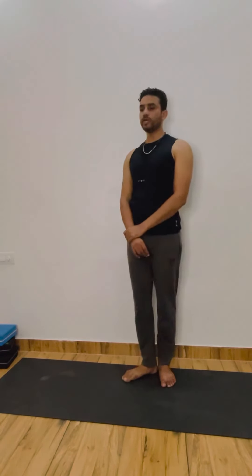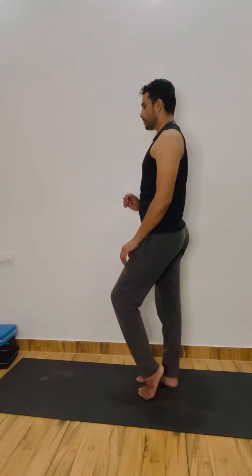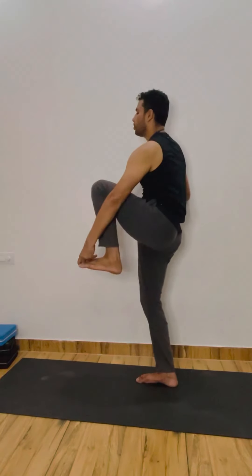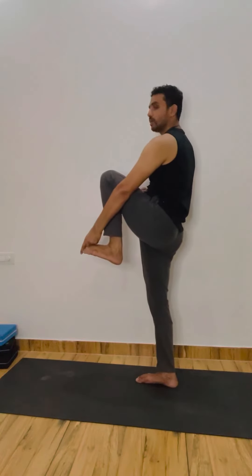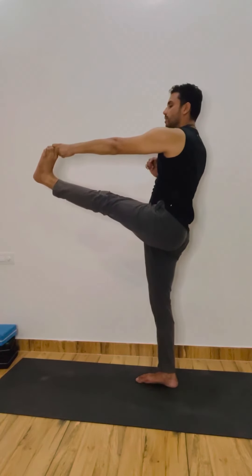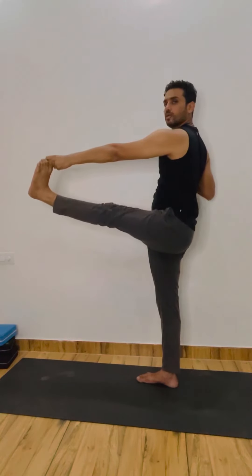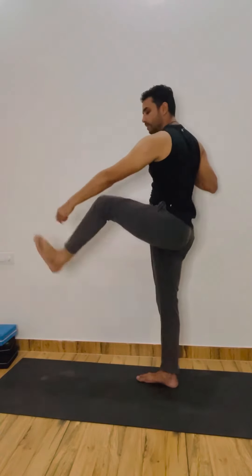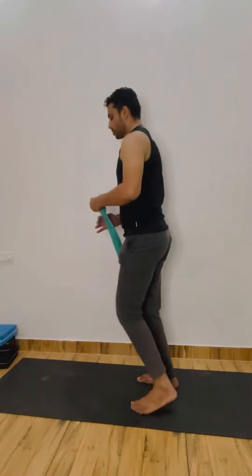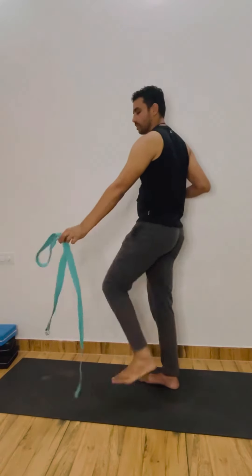Right leg straight — 17, 18, 19, and 20. Okay, relax. Now the same leg — left leg again, bend and hold your left big toe. Left leg ko bend kijiye and hold the left big toe with the left hand and lift. Right — same, you can take a spot with the wall. Hip square, guys, and stay. If not able, you can use the strap.